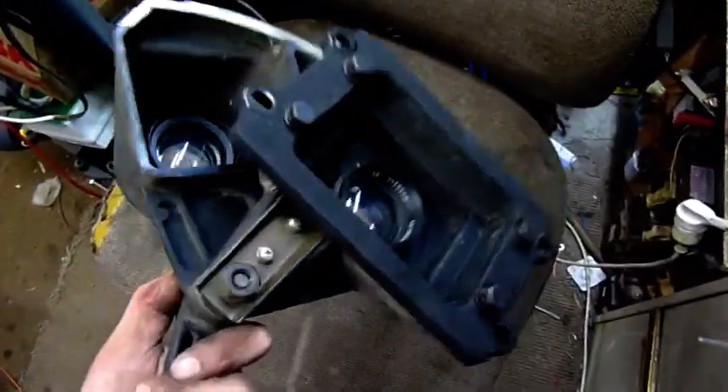That's the optical assembly out — got the backing plate and everything. Even found the little ball for the Baldy tent, which goes from one side to the other.